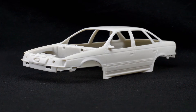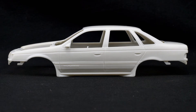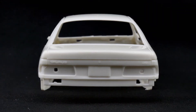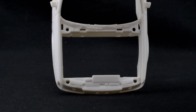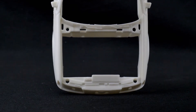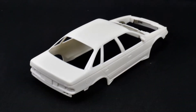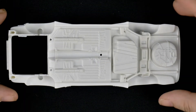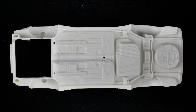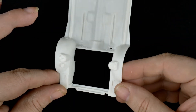Getting started with the body — you can see it is a multi-piece body. Taking a look now at the chassis, which has very minimal stuff molded in, as does the engine compartment, which also has minimal detail molded in.